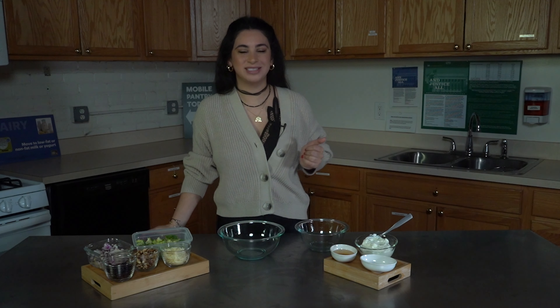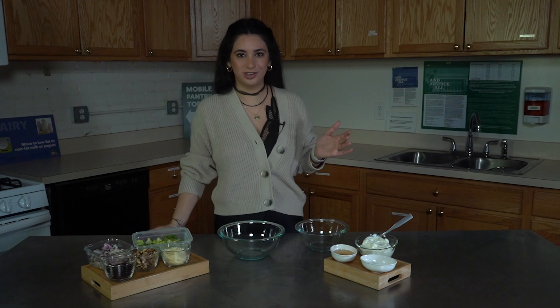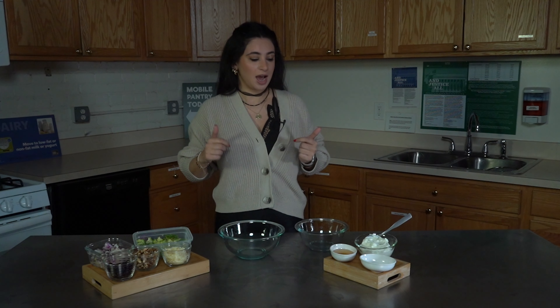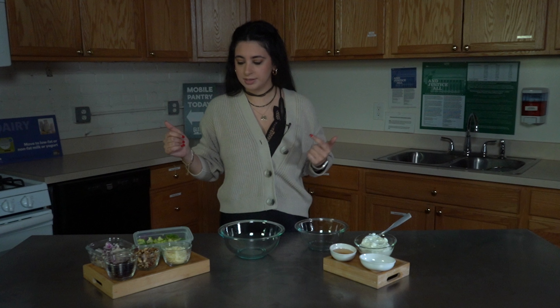Hello everyone, my name is Miriam and I'm a nutrition education coordinator here at Gleaners. Today we are going to be making a super healthy, super easy recipe — a broccoli salad. I'm going to start by going over the ingredients.